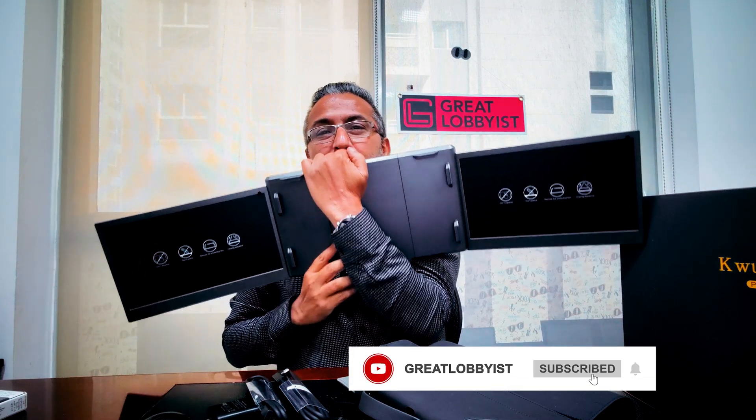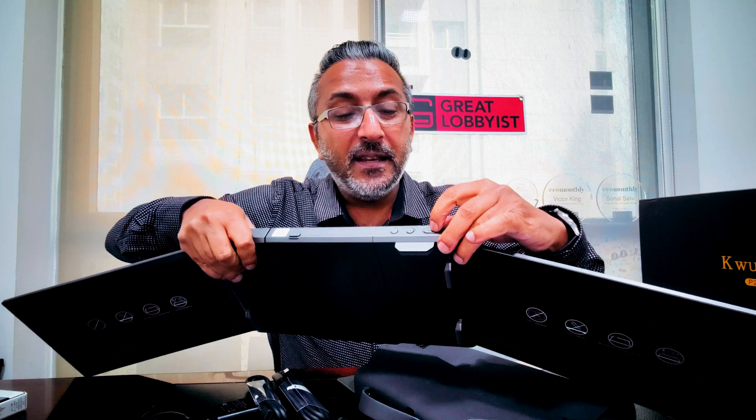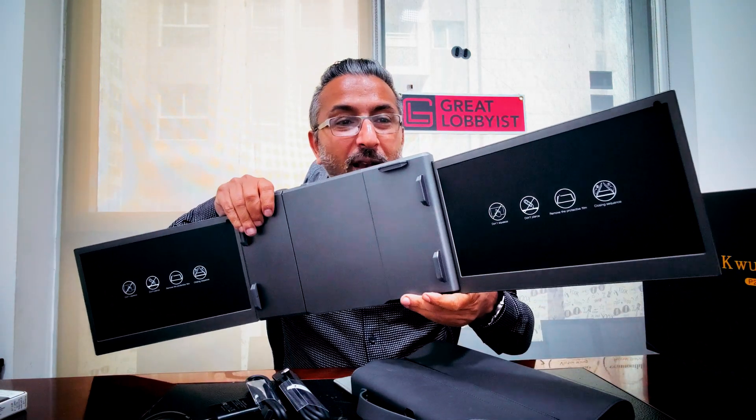Now let's start by installing it, but before I do that, let me show you some things. We've got a button here to power it up and volume toggles — plus and minus. There is also a release button here; when you press it, you can simply extend this to fit a bigger laptop screen as well.